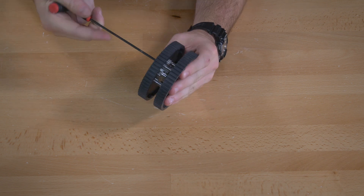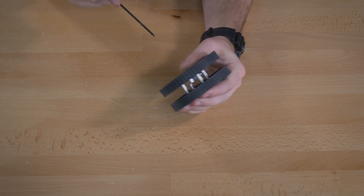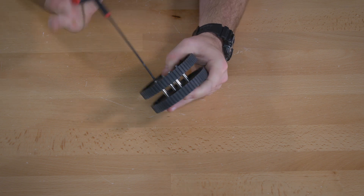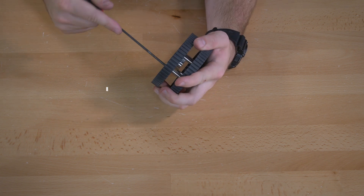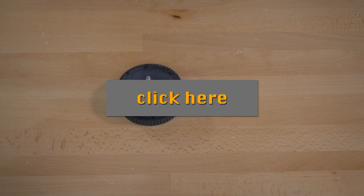Once you have that done, go ahead and tighten up all of the screws. You're going to do this step for six wheels total, so you'll do it five more times. You can click the button on the screen right now to go back to the beginning of this step.